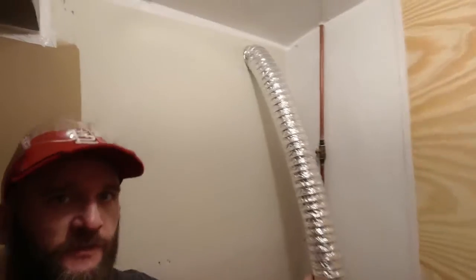All right, here we are — excited. Done a lot of work in here and I'm going to paint it up, get the exhaust fan in.